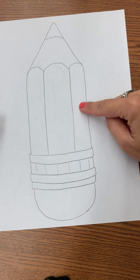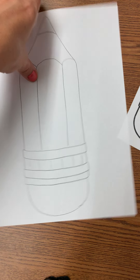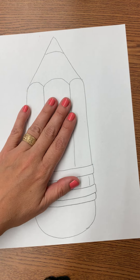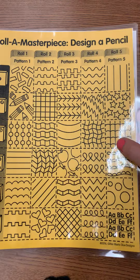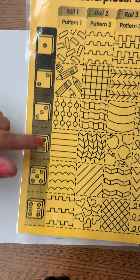So now I've traced my pencil. I have this underneath it and I traced on top to create my own pencil. The next step is to get a Roll a Masterpiece design pencil sheet. You're going to share with the person that sits next to you in art class.